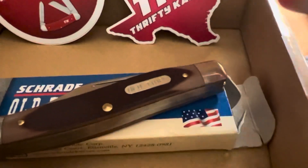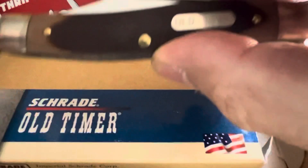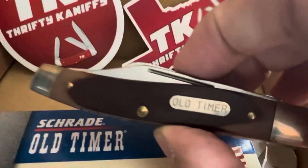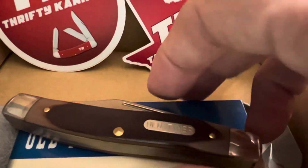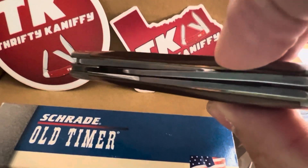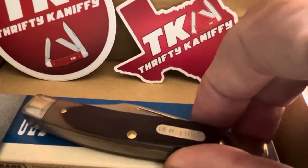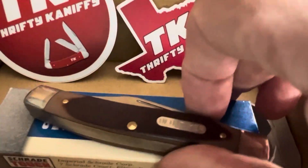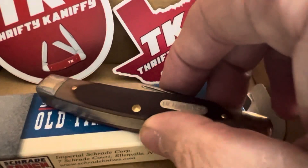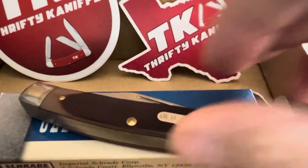I opened it up today and this was in it. I mean, even the box and everything. This is just so fantastic — excellent shape. Old Timer 8OT. And for those of you who don't know, that's what my dad always carried. I am just blown away by this. It is just a fantastic gift.